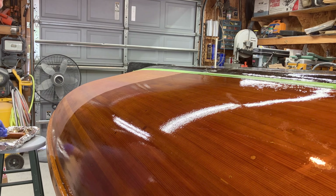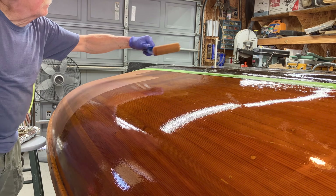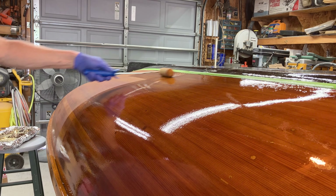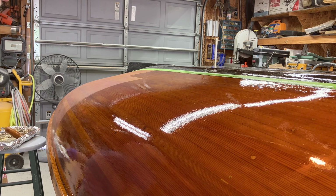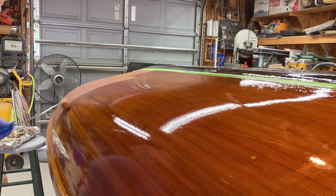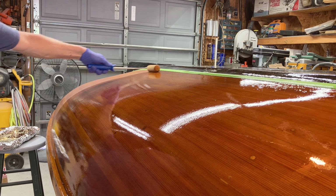Work on a small section at a time. What brand of rollers are these? They're real foam rollers made especially for varnish — I'll probably put the name up on the screen in one of the ticker-tape things.